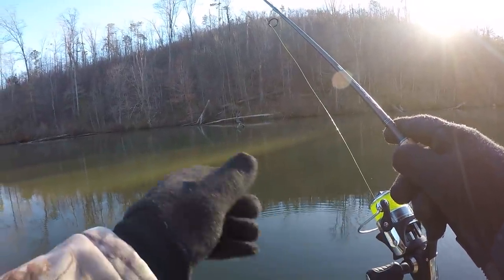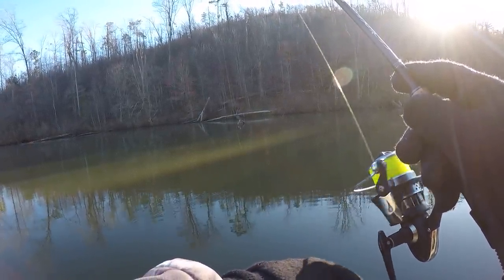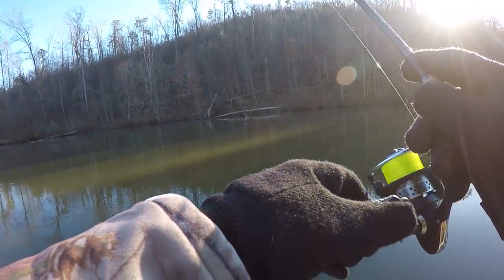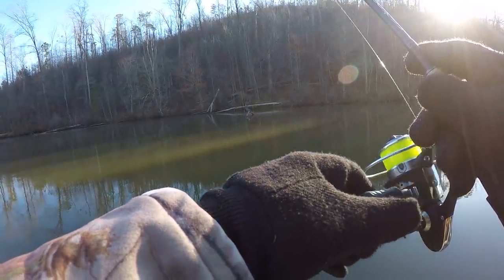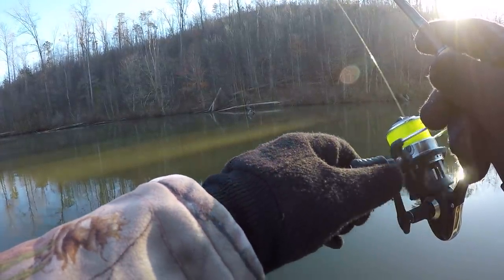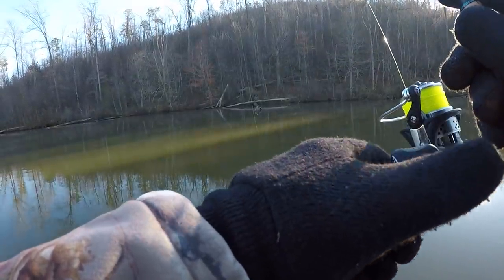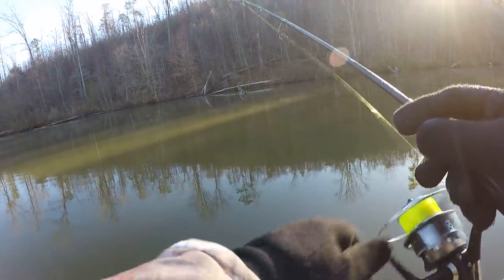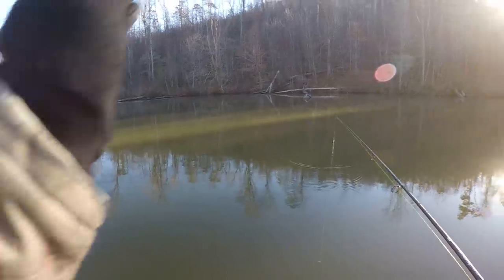Right exactly where that fish hit — he was about three and a half to four feet of water and it was just a slow wind. I want to say slow, methodical retrieve — methodical is a big word but it's really not necessary, just a slow wind. I didn't catch one on that exact cast and that's real important too in crappie fishing or bass fishing — try to make that same cast that just caught you a fish.